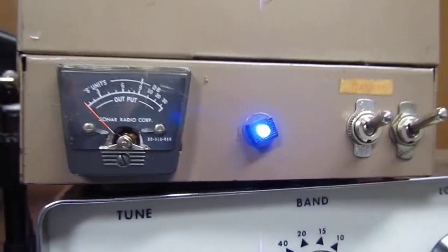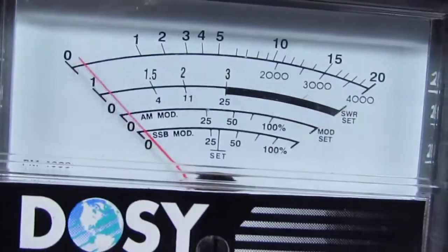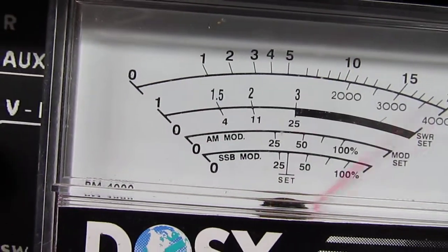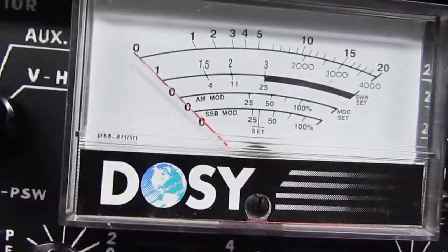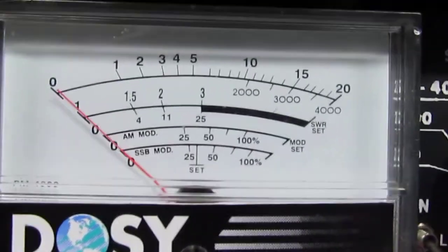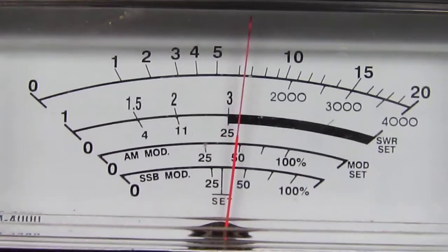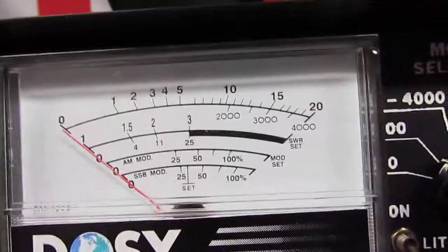We're going to turn on the JB 12, take it off standby, and go back to see my carrier — which on a 20-watt scale shows half a watt. On the 200-watt scale, this is peak — about 65 watts peak.